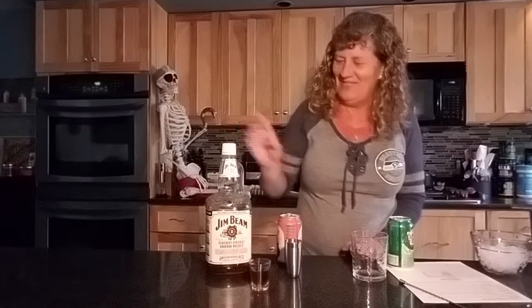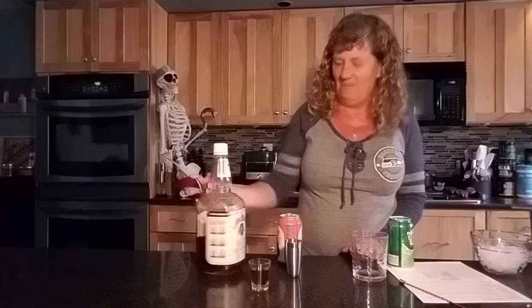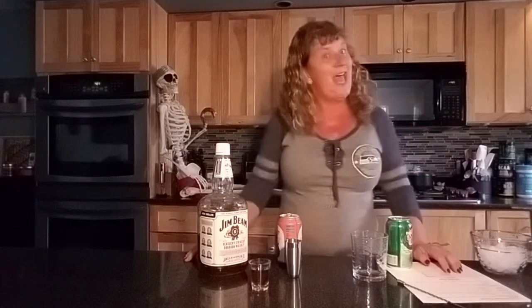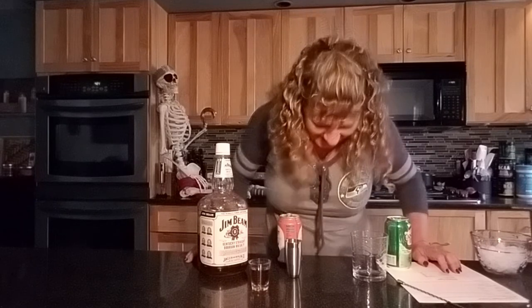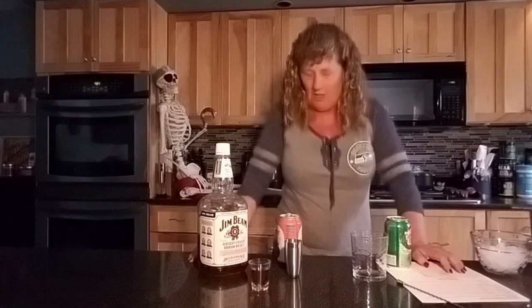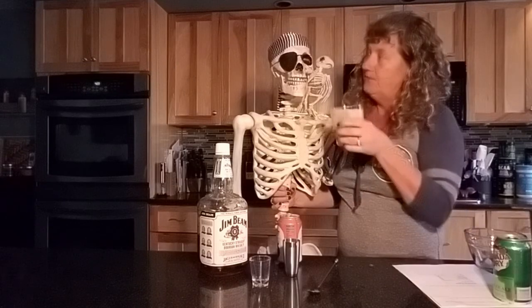Is this bourbon or whiskey? Bourbon — bourbon whiskey, yeah. It's Halloween inspired — or 'spired' — that's a new word I've come up with. Cheers!